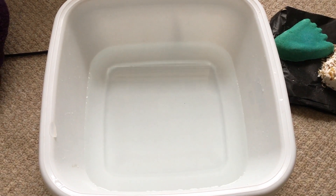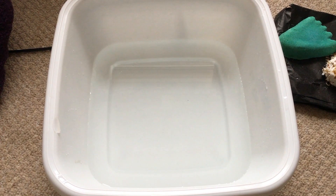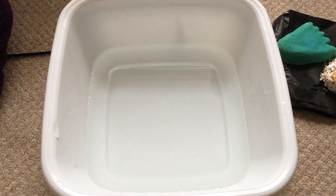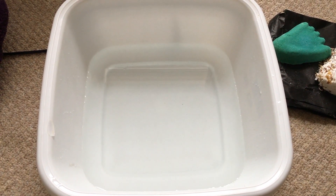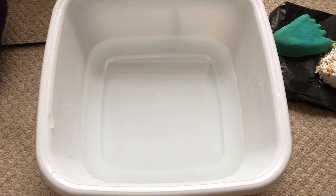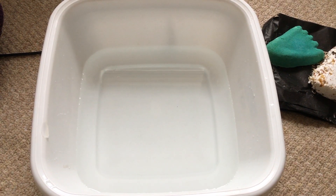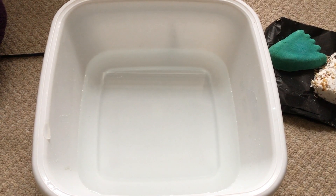Hey everybody, welcome back to my channel! Today you're probably wondering why I've got a tub of water in front of me. Well, we're going to be testing out some Lush products, but these are not bath products — these are feet products. So if you do not like feet, you probably don't want to watch this video because I am going to have to get my feet out. So yeah, let's get on shall we.